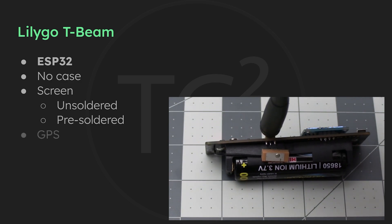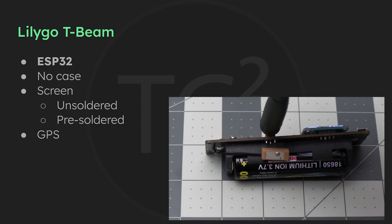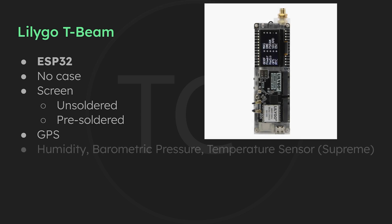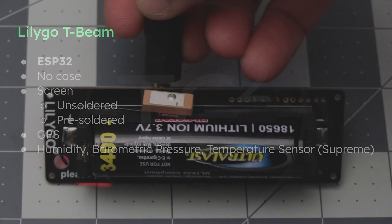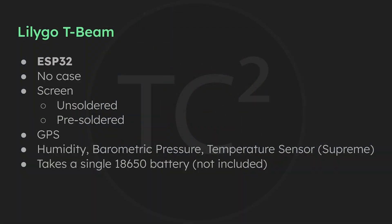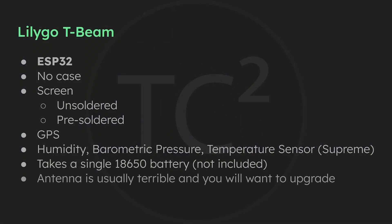The T-Beam does have GPS if you need location for your use case. The newest version, the T-Beam Supreme, has a BME280 sensor that can provide humidity, barometric pressure, and temperature information. The T-Beams generally have a battery holder already soldered onto the device. If you're in the US using the 915 MHz band, the antenna included with the T-Beam is usually not a good fit for 915 MHz, and you'll want to upgrade to a different antenna — more on that in the next video covering antennas.